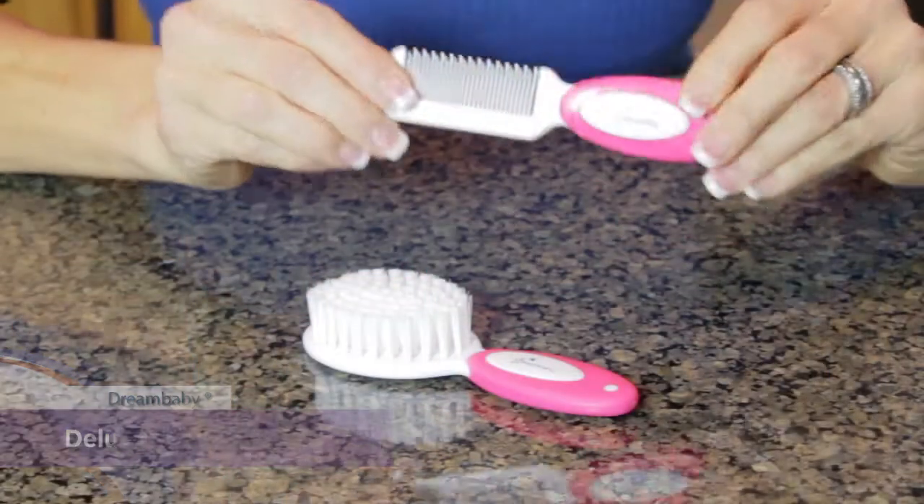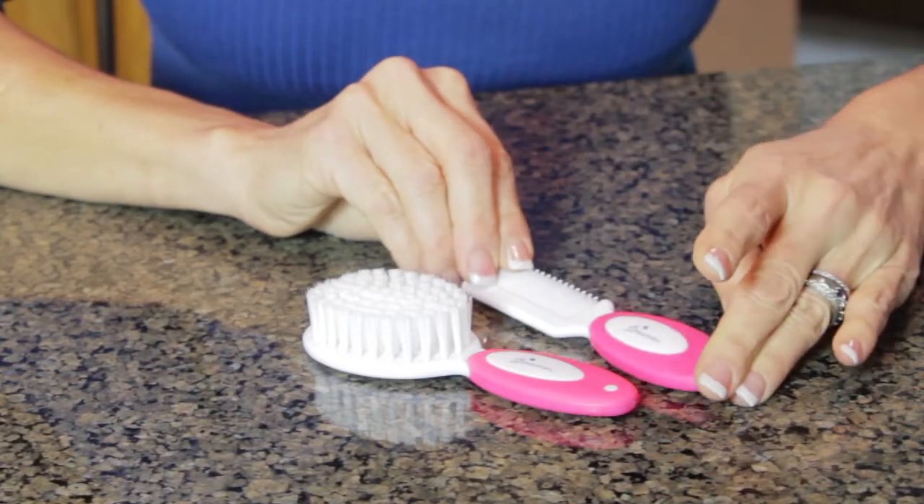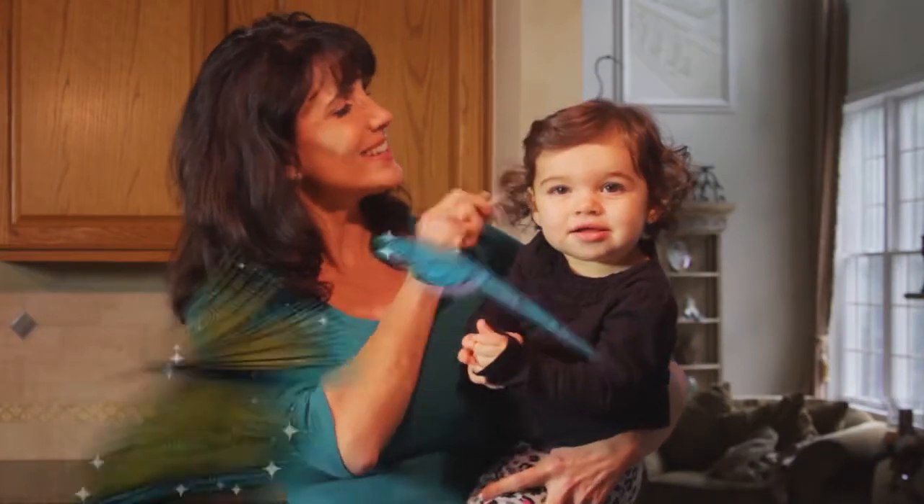The comb features non-scratch, rounded teeth to help detangle hair without the tears. To clean, simply wash in warm, soapy water, rinse thoroughly, and air dry.